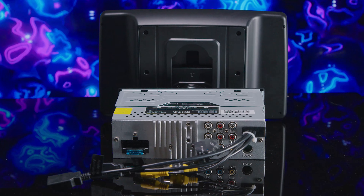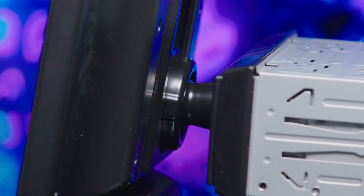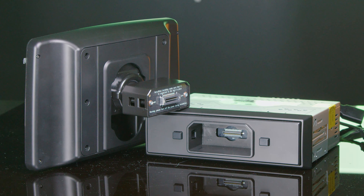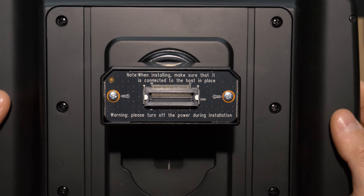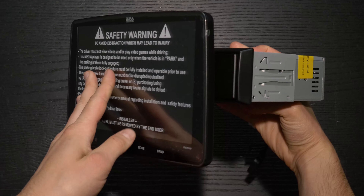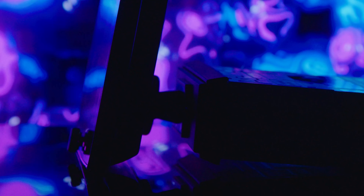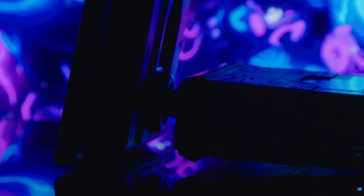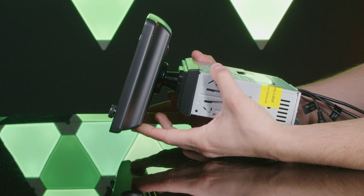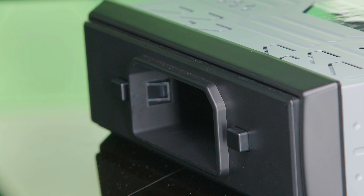Just to reiterate, this is a single-din head unit, not a double-din, despite the display size. Attaching the display to the chassis is much simpler on these head units than other floating displays we've covered — no screws or tools required. Simply plug the display into the front of the chassis with its rear mounting head. The mount is a ball joint, meaning you can tilt, turn, or twist the display however you like, and you can also easily adjust the height of the display.